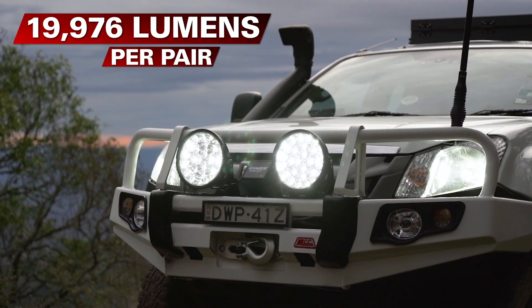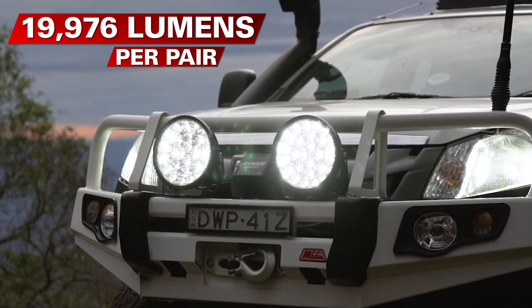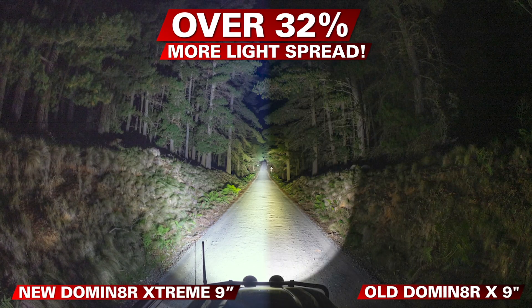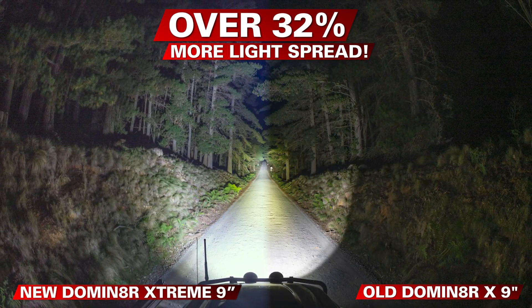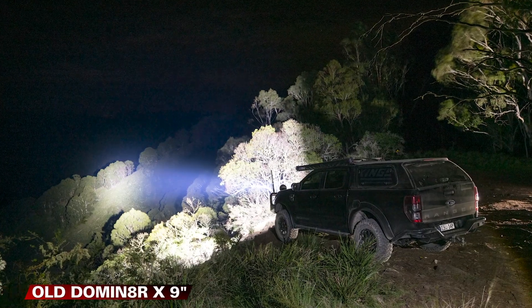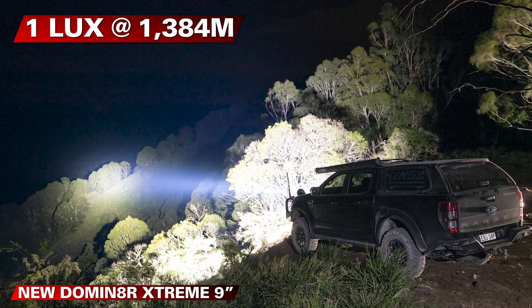With a staggering 19,976 lumens per pair, they are insanely bright. That's over 32% more light spread than the previous model 9-inch Dominator X LED spotlights. Plus, we've pushed the spotlight distance even further with a 14.7% increase to 1 lux at 1,384 meters.